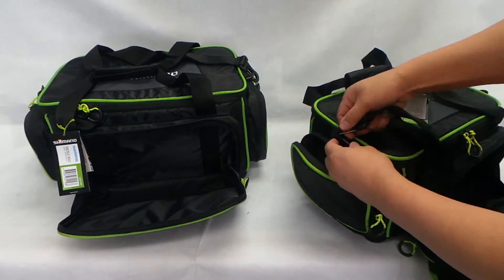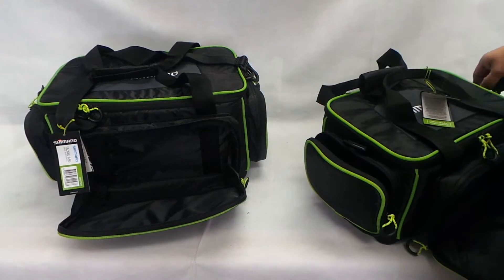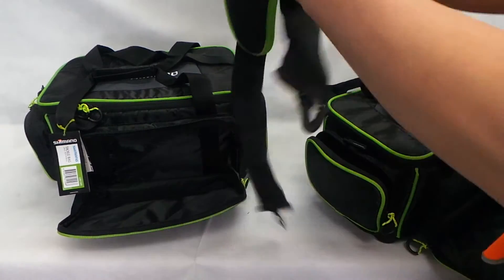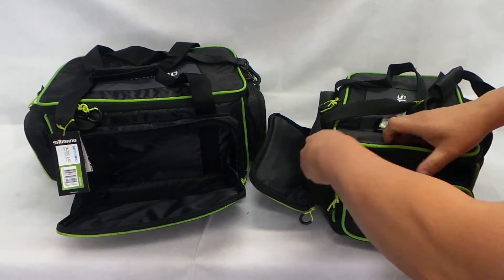You can unclip the shoulder strap and actually put it away if it gets in the way. And here's the other side pocket.